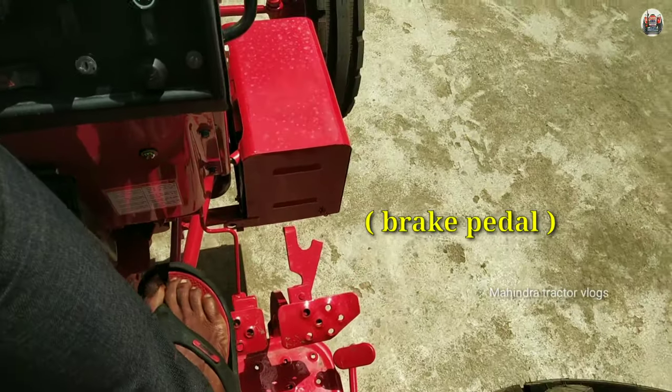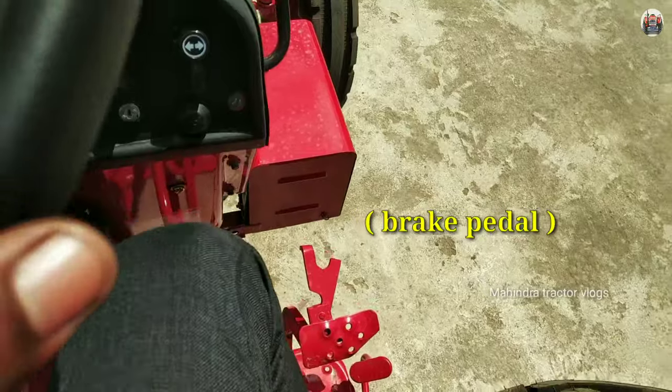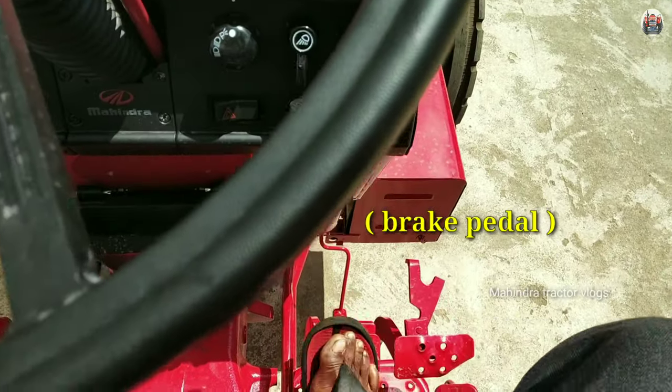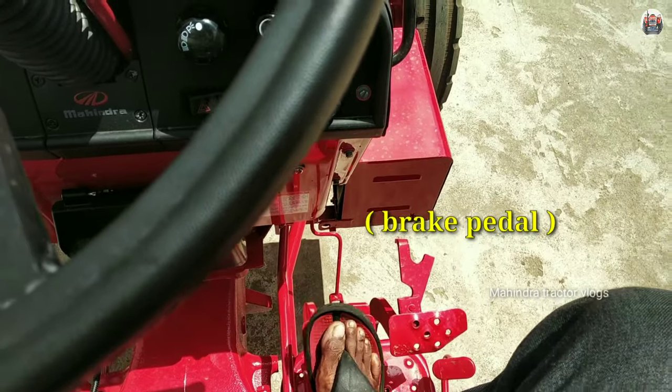I will show you this. Left side, left turning. As for the right side, right turning — I will show you this.